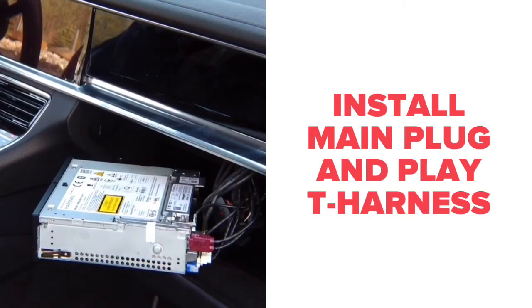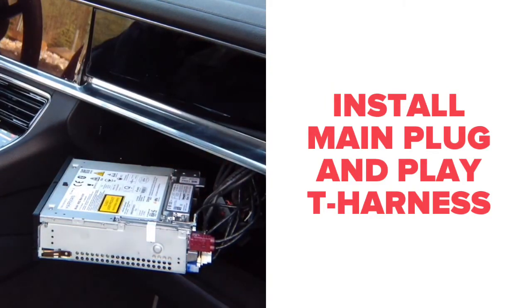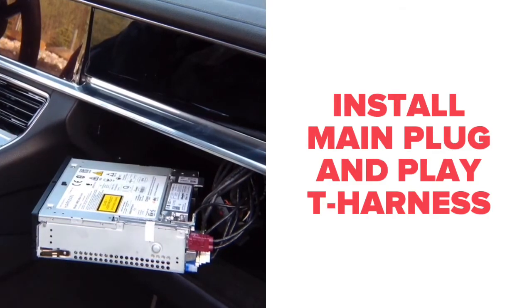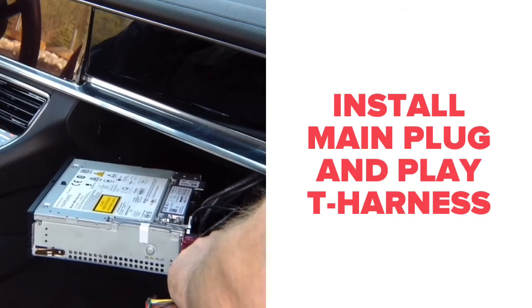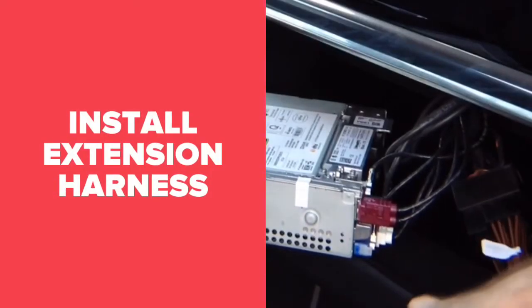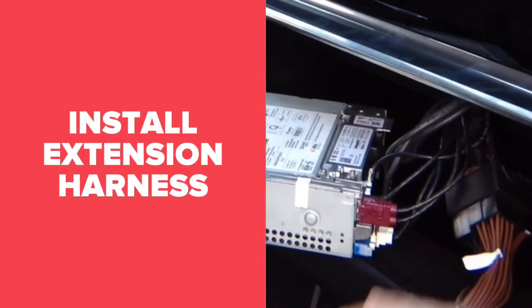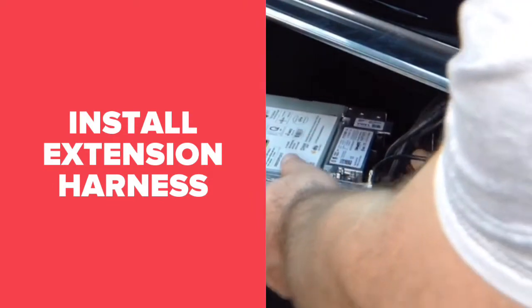All you need to do is take the harness that was sent to you and plug it in — you have two ends. Plug in the following: the factory connector goes in here, and then the remaining one goes right into the back of the radio.